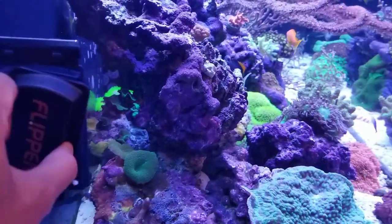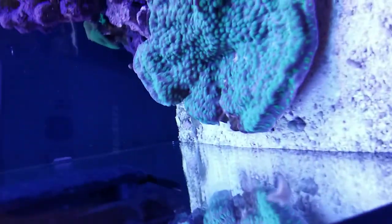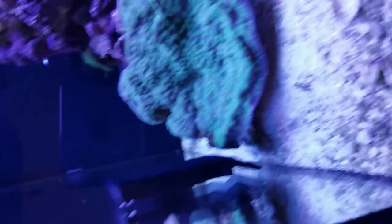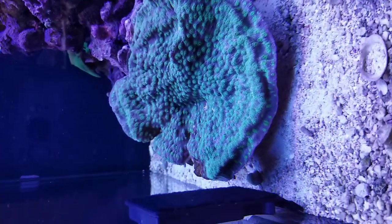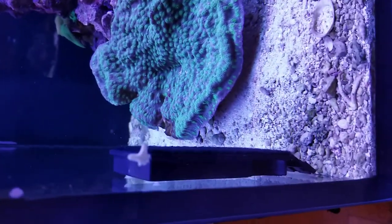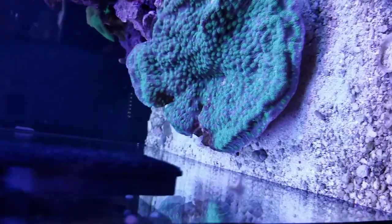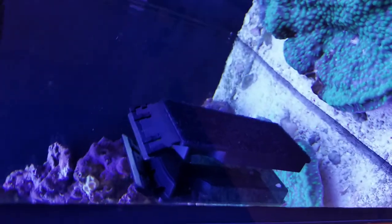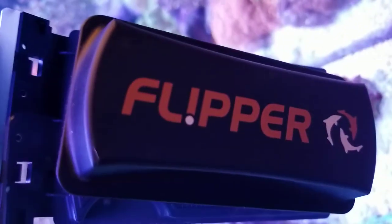If you have not gotten one of these flippers, I can't even tell you how much I love this thing. It is so thin against the aquarium wall that you can really get very close to the sand without bothering anything in the sand bed - you can really manage this flipper well. I don't know what I was waiting for, but I finally got one and I highly recommend it. It is nice. Just a regular flipper - I love it.